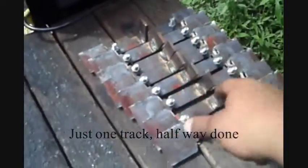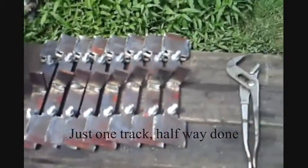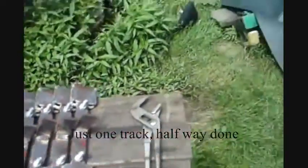These are the last eight track plates of the whole track, more on that later. I'm going to line them up and paint them.